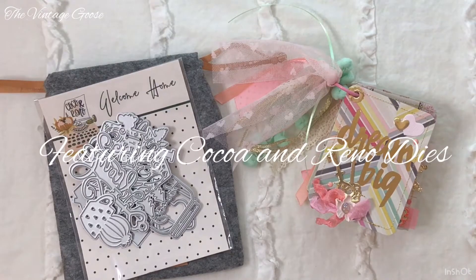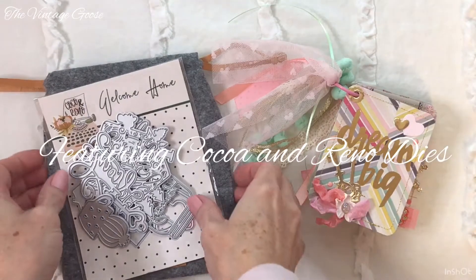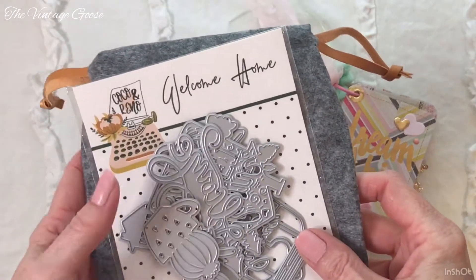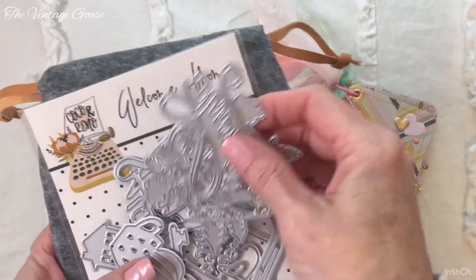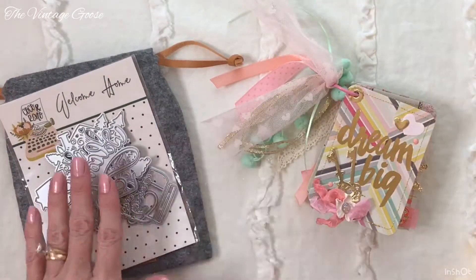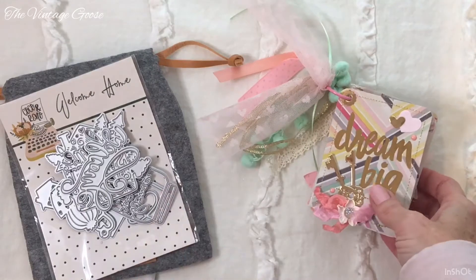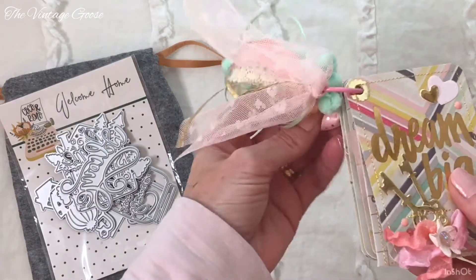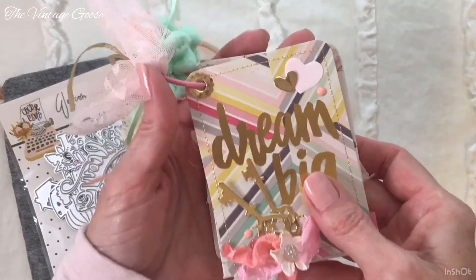Hi guys, today I have a Project Share featuring the Coco & Reno Welcome Home die set — that is this set right here. I used practically every die except two. I will put all the Coco & Reno's information below if you're interested in checking them out. This is what I made using their dies.